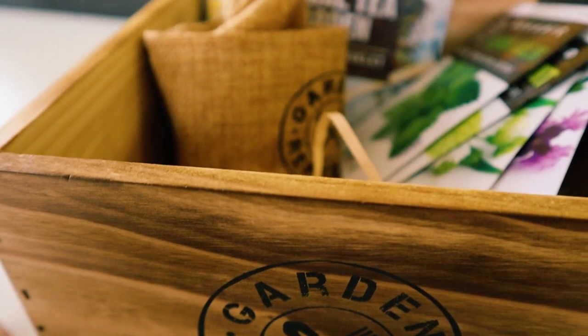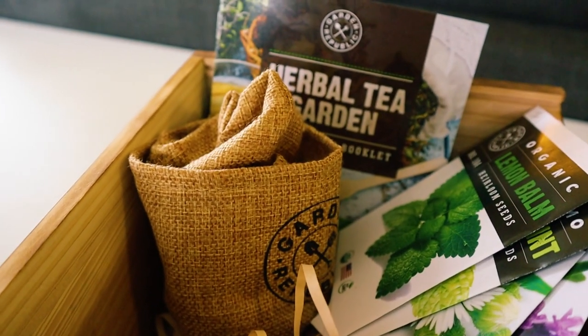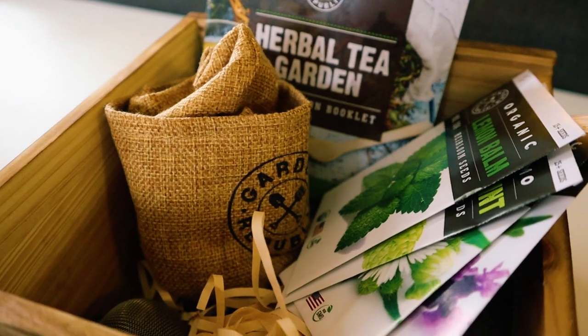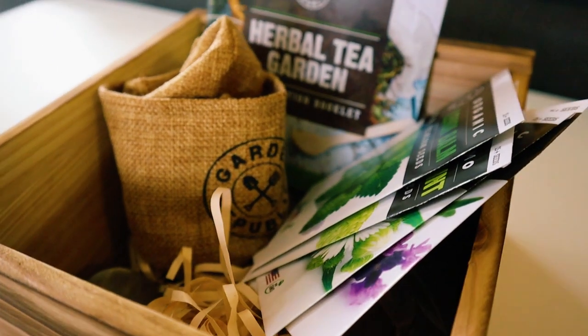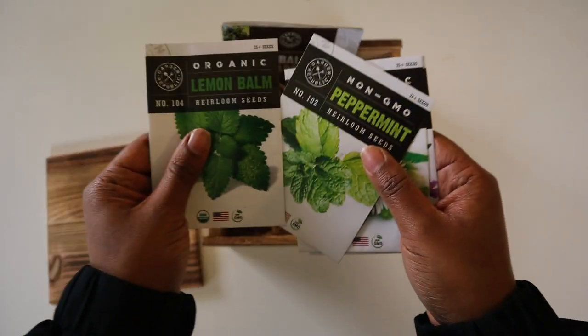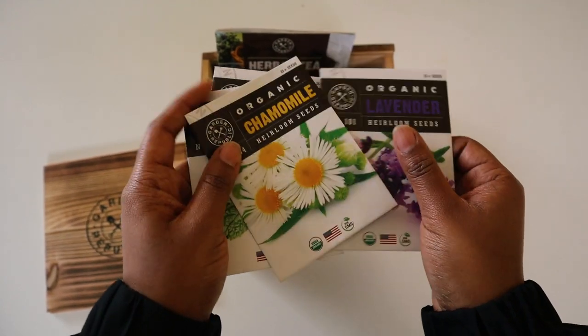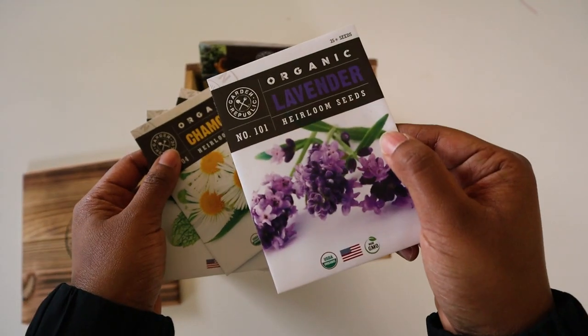I actually went on Amazon and found this box called Garden Republic. It had tea leaves — it was an herbal tea kit. So I actually have chamomile, lavender, peppermint, and lemon balm. So you guys have lemon balm, peppermint, chamomile, and lavender.